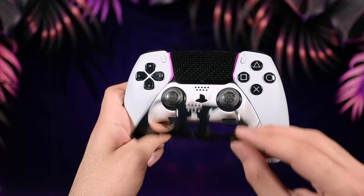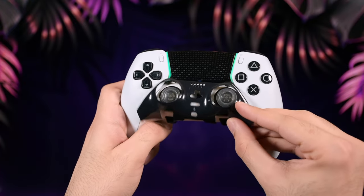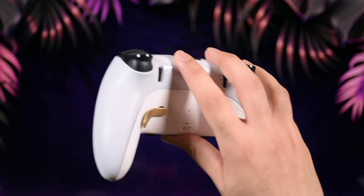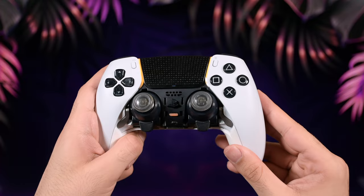The front panel isn't glossy — at least the model I've got. I remember some people weren't happy about the glossy look of the front panel, but you can always swap them if you don't like them and only need the rear grip.